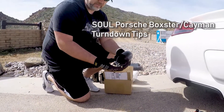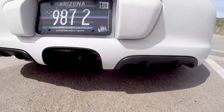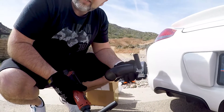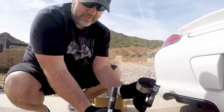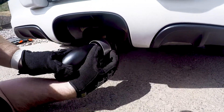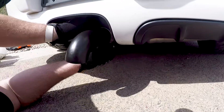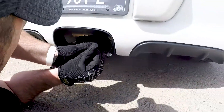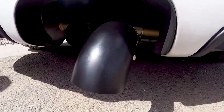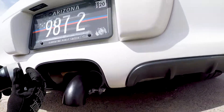So these are the turndown tips from Soul Performance Products. They were good enough to powder coat them in black for me. Never put them on before — let's see how they look. First lesson: 13 mils on their standard tips, 15 mils on the new turndowns.